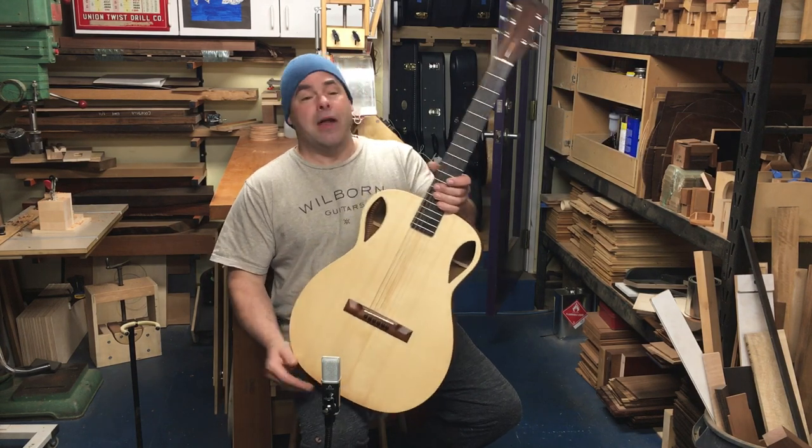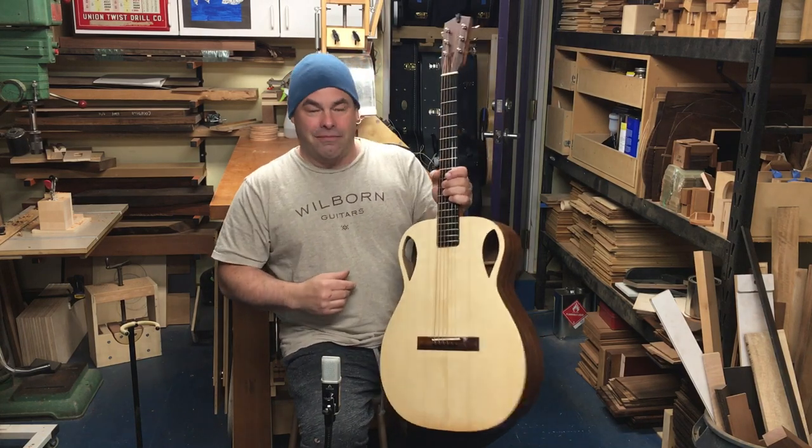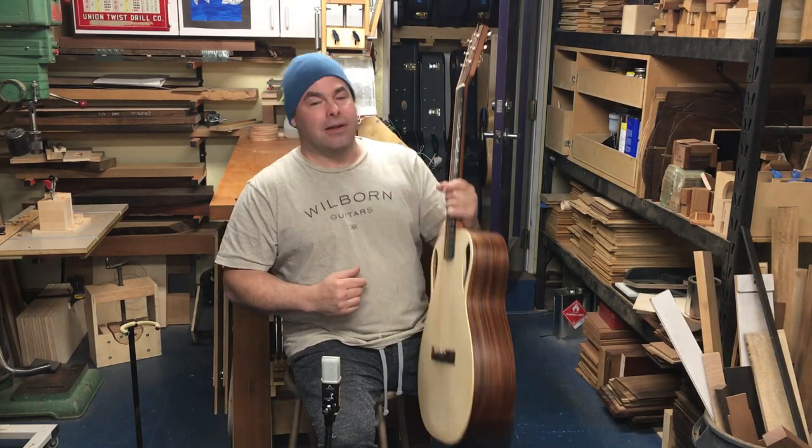So there it is. I know some of you were following along while I was making it, and I wanted to show you what it sounded like. Thanks a lot, and I'll talk to you later.